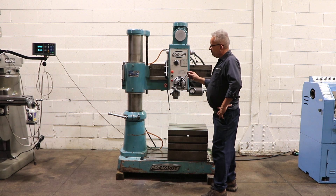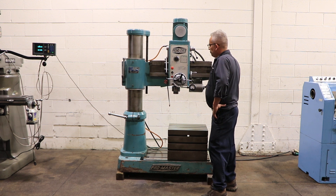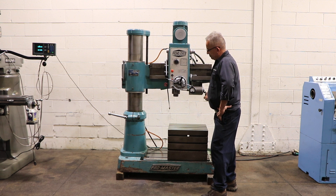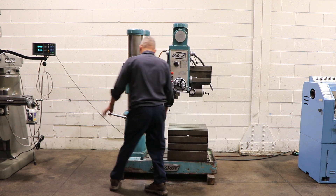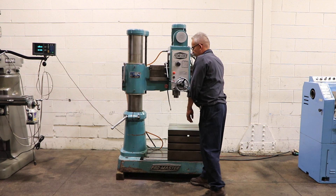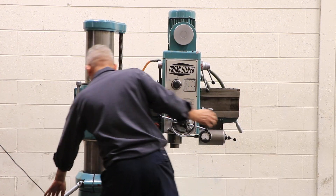He's elevating the arm on the column and lowering the arm on the column — so obviously it has power elevation. He's unlocking it so you can swivel the arm. You have 28 inches from the face of the column to the spindle as your maximum.